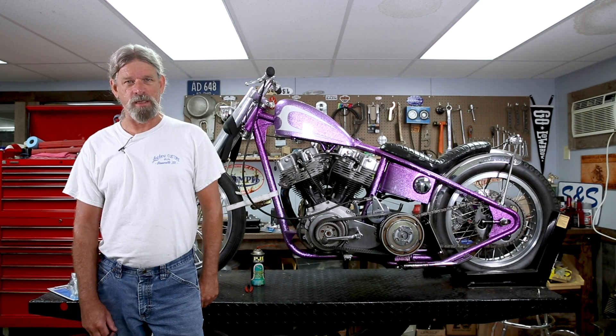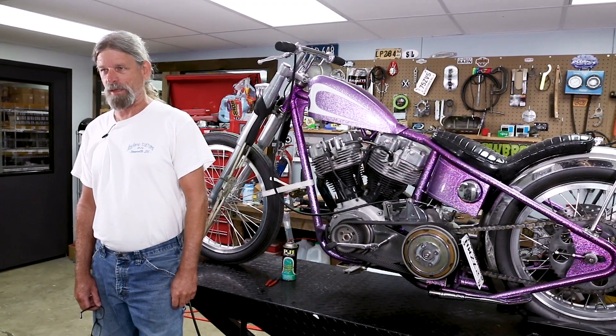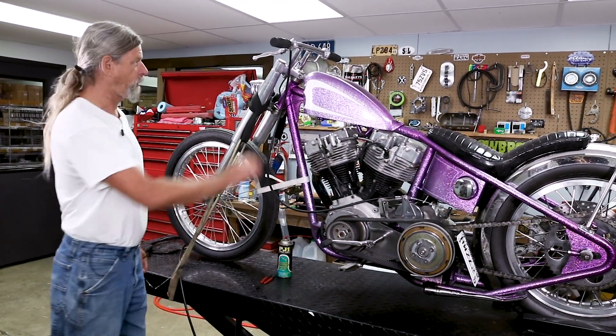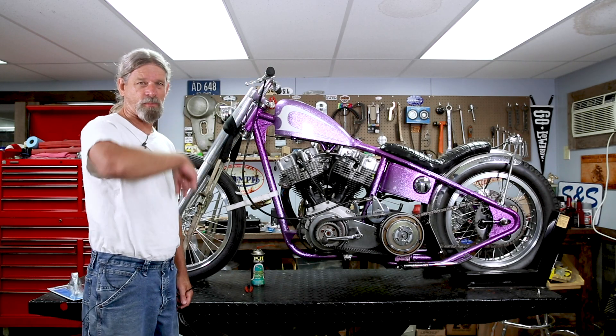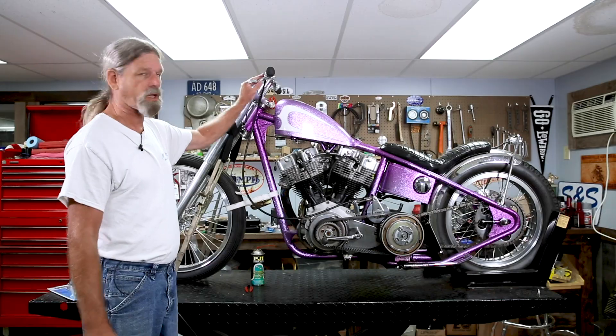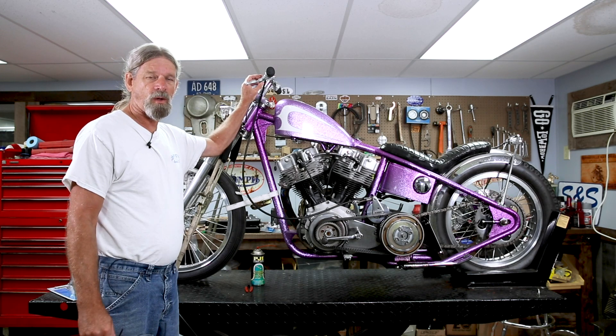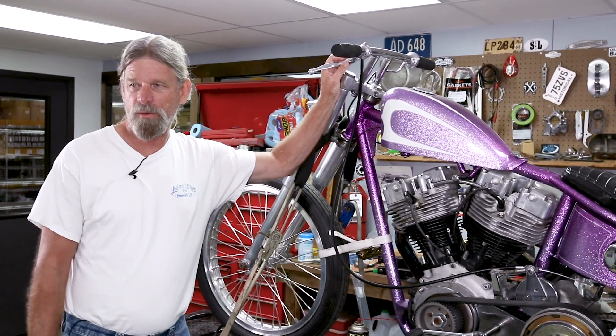Hey y'all, Todd from Lowbrow Customs again. Boss was riding his bike to work the other day — I think he had to ride here with no clutch. Cable broke. We're going to show you a real simple, easy job: we're going to replace the cable on this motorcycle, give you some tips on levers, and tell you about these awesome Custom Tech levers that we sell — how and why they'll work for an early clutch cable and a late model clutch cable. Let's get started.